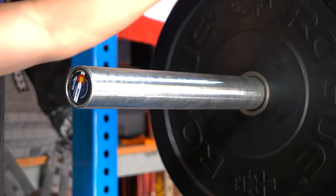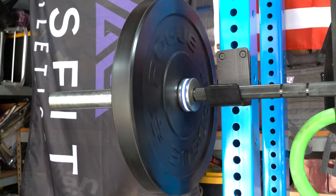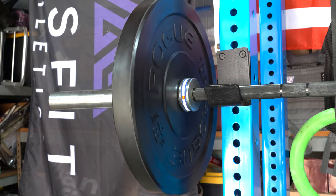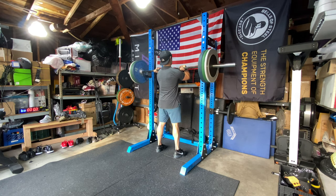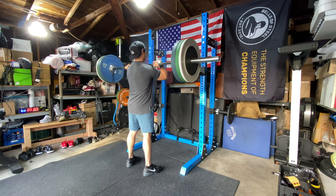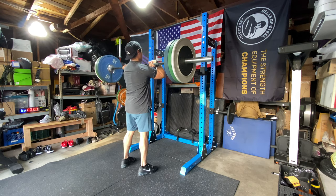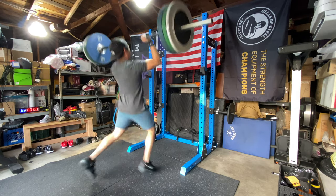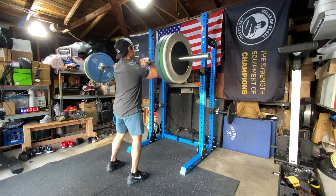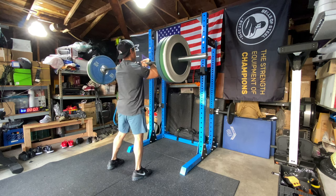The barbell is currently sold out, but normally it retails for around $250 or even less — there was a deal where it was selling for $230, which is a ridiculous price for a made-in-the-USA 28.5mm multi-use barbell with these specs. That really sums up the general consensus about Colorado Strength: they make very nice, high-quality products at a pretty good value.